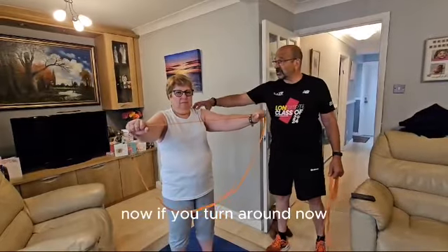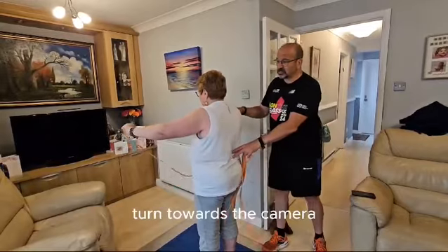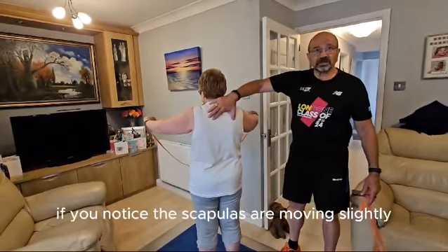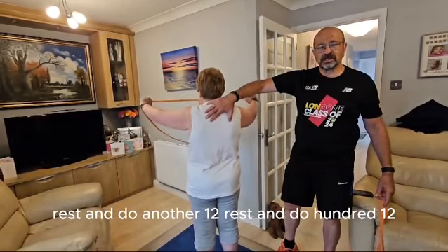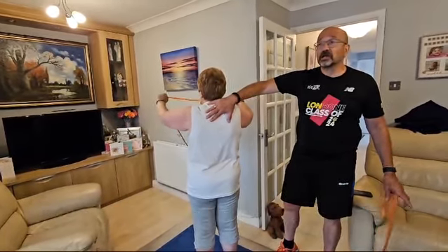Now if you turn around Mel, let's turn this towards the camera. As you'll notice, the scapulas are moving slightly. Do this 12 times, rest, and do another 12, rest and do another 12.